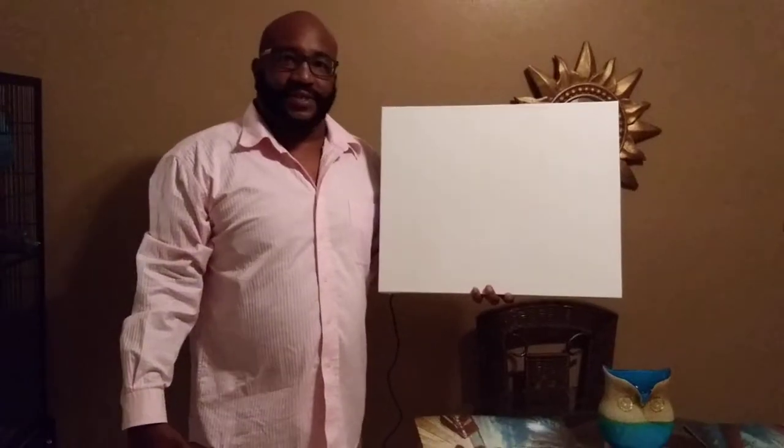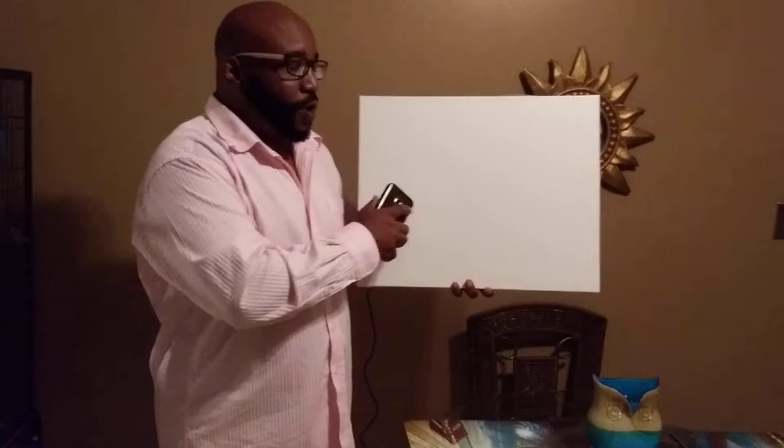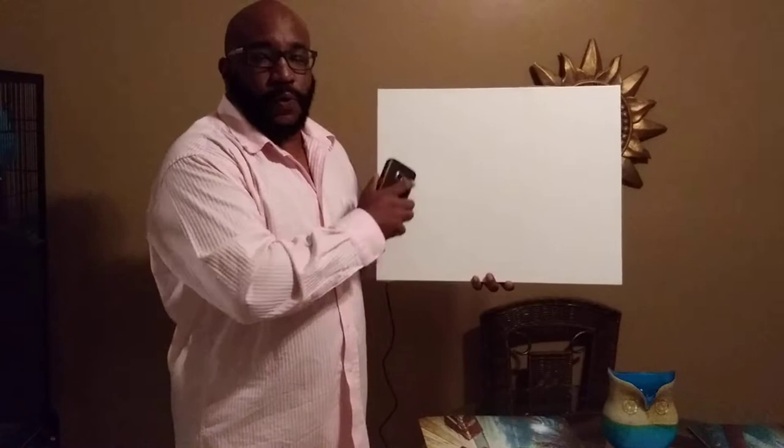Hi, this is Darren with Sea Wave Outdoor Life. I want to show you the blank canvas of the sound art. For you artists out there that want to put your art on canvas and have it come to life, this is the perfect canvas for you. We have different sizes available as well.